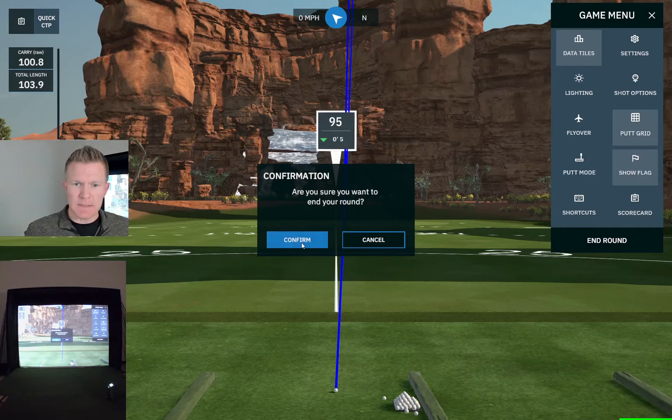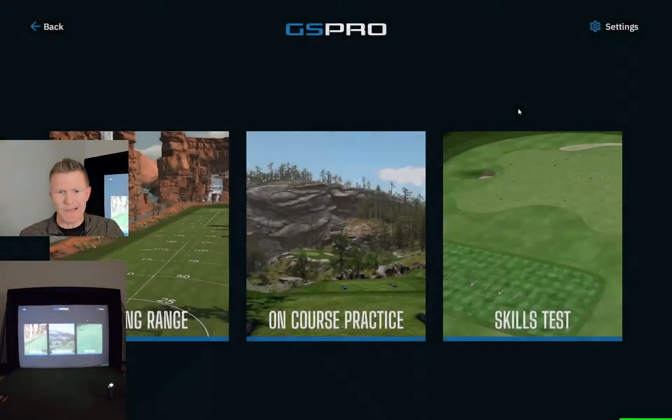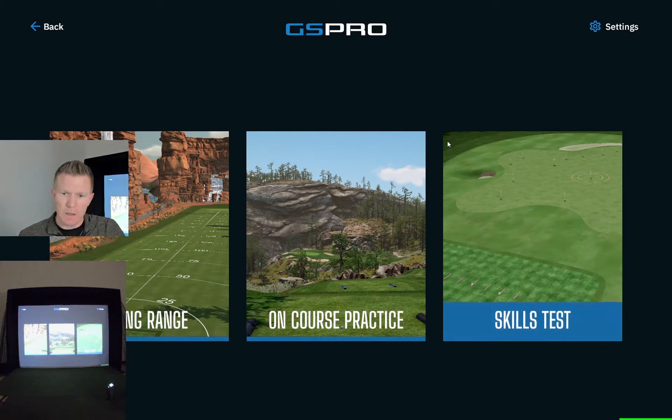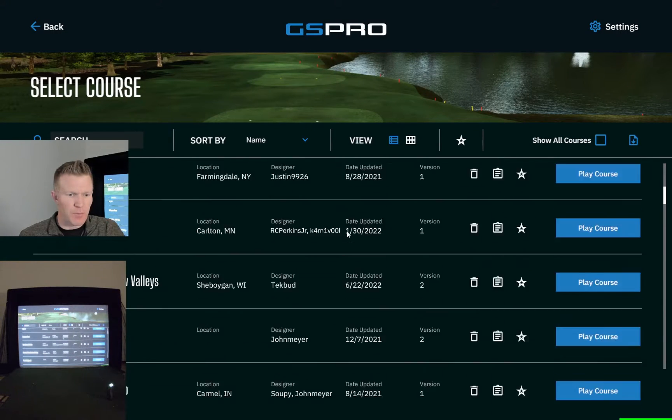We'll jump out of this and head over to a range that's kind of like almost like Top Golf. That's going to be on the course practice — this middle icon. We're going to leave the skills test alone and go to the night range here.